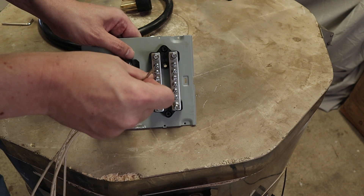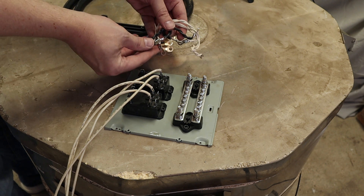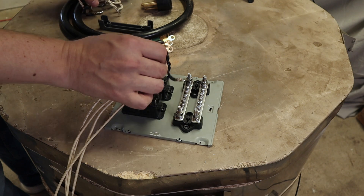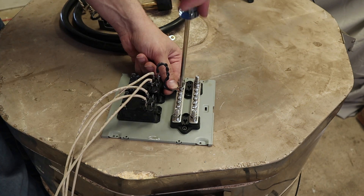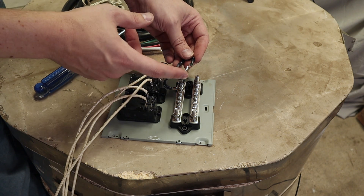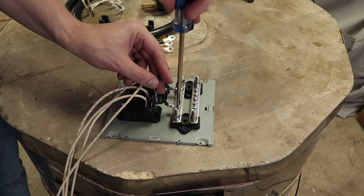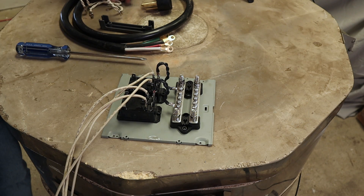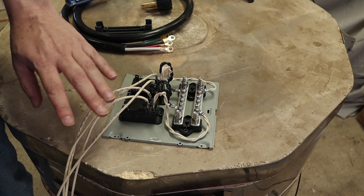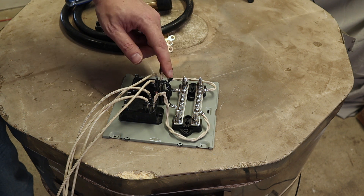To connect the relay terminals to the terminal block, off camera I made up some pigtails — 14 gauge wires doubled up. Similar to the top elements, one side connects to the relay as a spade and the other is a ring so it can screw down. So now we go from the elements up through the relay, and from the relay one leg goes to one side of the terminal block while the other side goes to the other side of the terminal block.